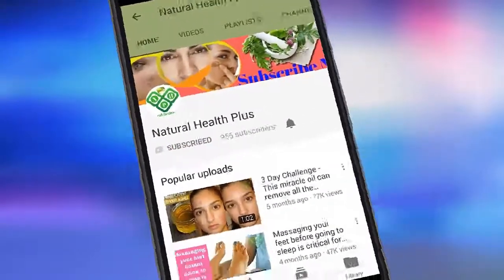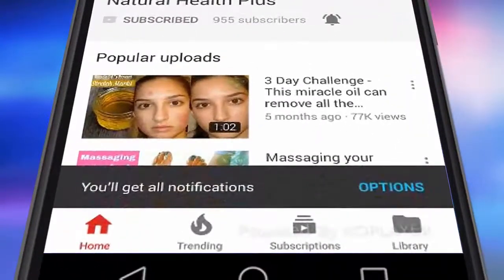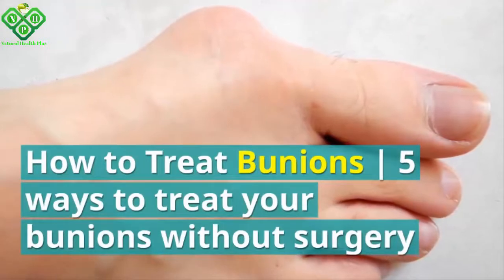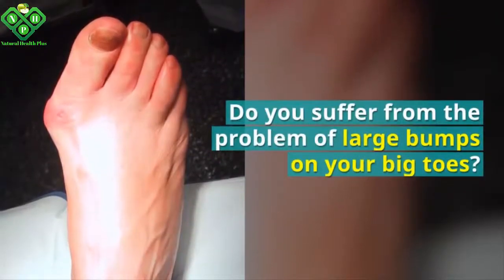Subscribe to Natural Health Plus and press the bell icon on the YouTube app to never miss another update. How to treat bunions: five ways to treat your bunions without surgery.